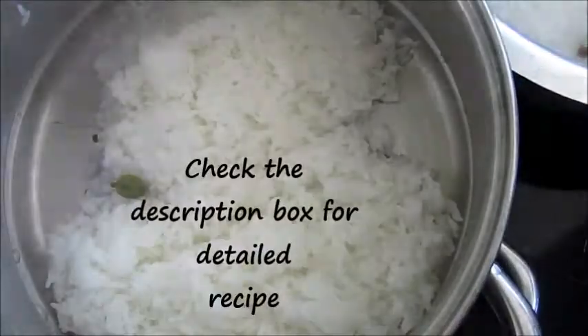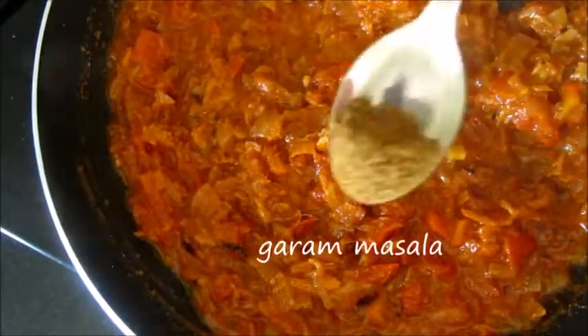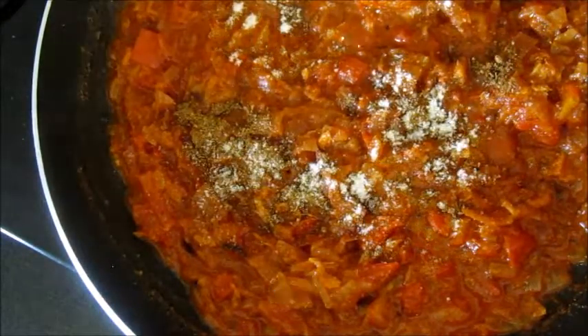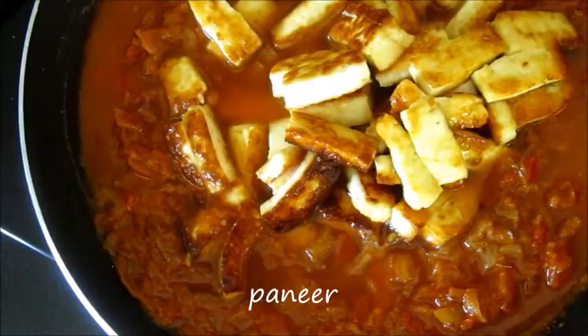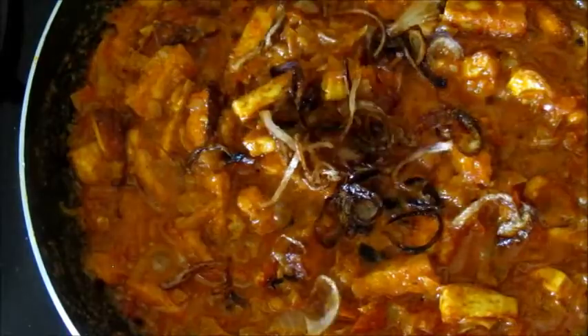Meanwhile, check the rice. If it is cooked, drain all the excess water. Once the tomatoes are cooked, add garam masala — that is optional. Add some salt and sauté it. Now add paneer with the soaked water and let it cook for 5–10 minutes. Add some fried onions. Now this is the perfect consistency for our gravy.